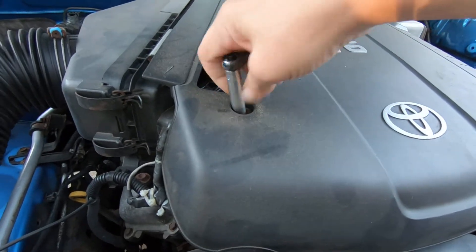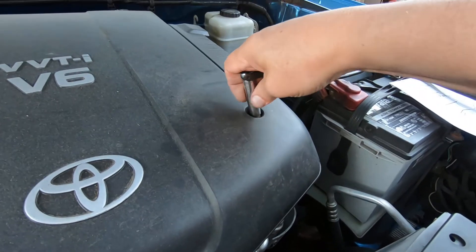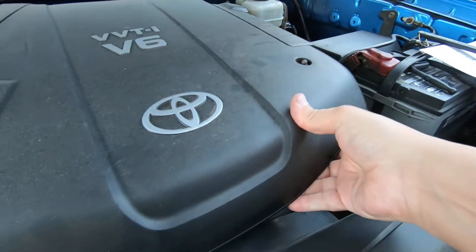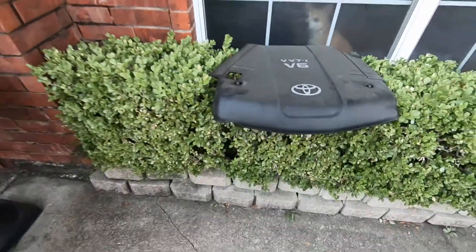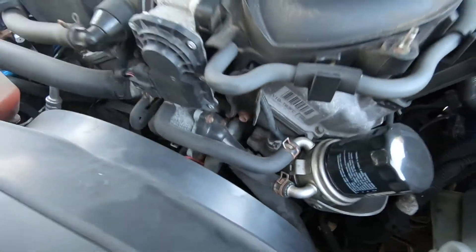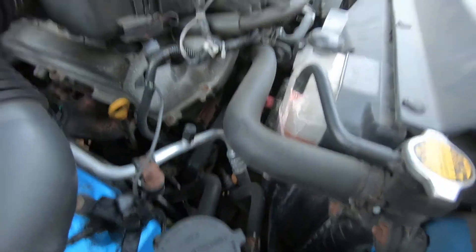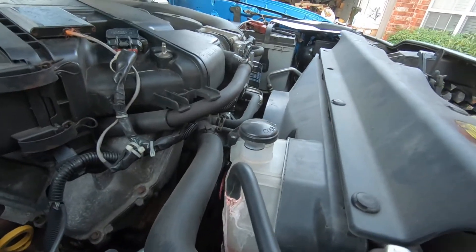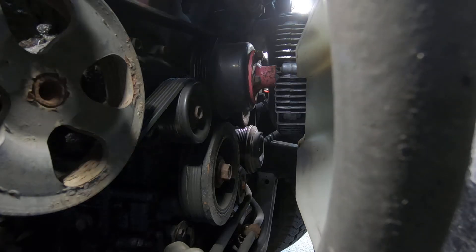All you do is take these 10-millimeter nuts off and the cover's off. Let me get this camera positioned to where you might be able to see what's going on. The first thing I've got to do is release the tension on the tensioner, and then I'm going to reach over here and take the belt off from the power steering pump.